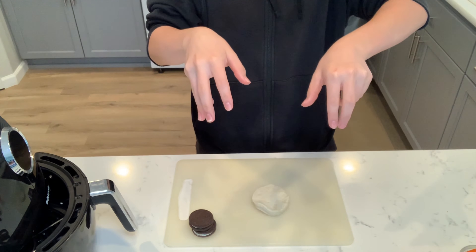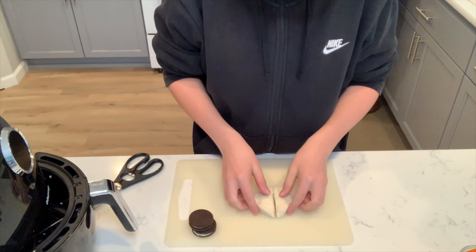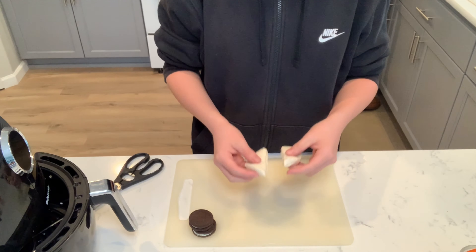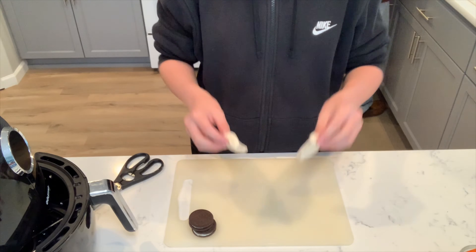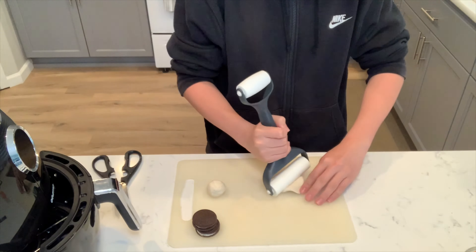To start, cut your dough in half. Now, roll it up into spheres — like Earth Day, because Earth is a sphere. Once you got them into spheres, we're gonna flatten them out into pancakes.